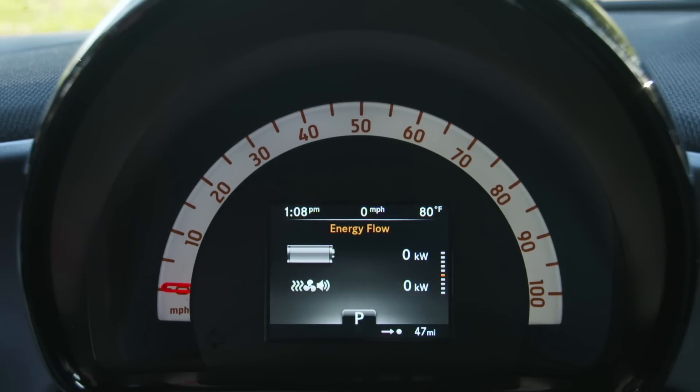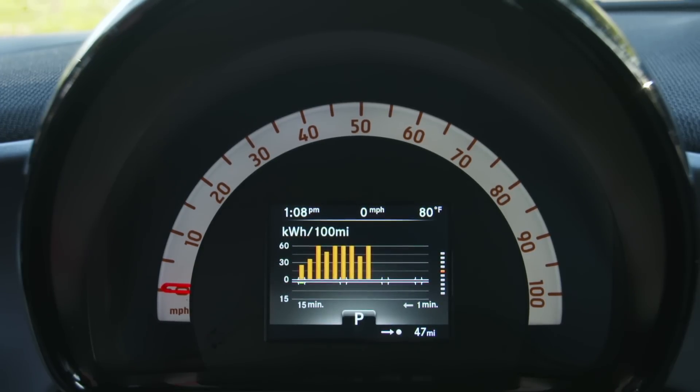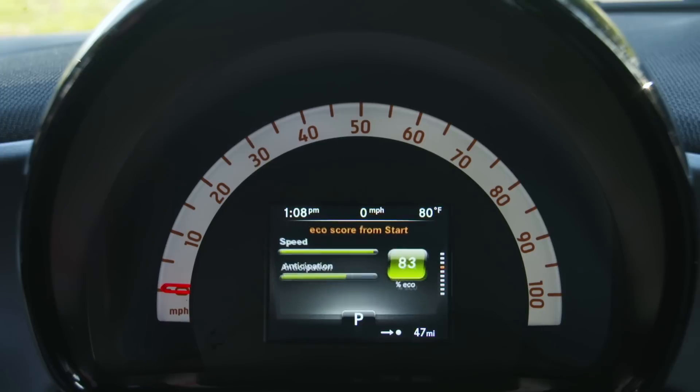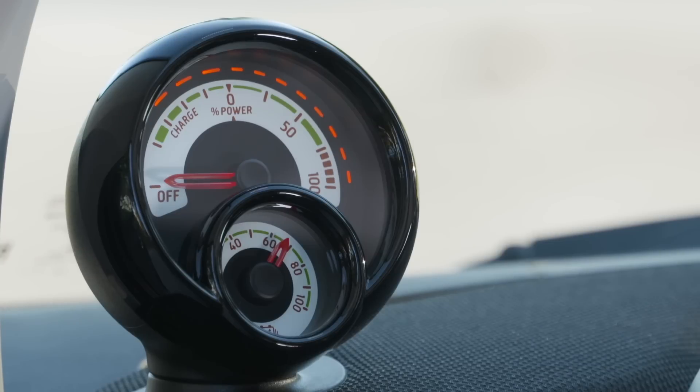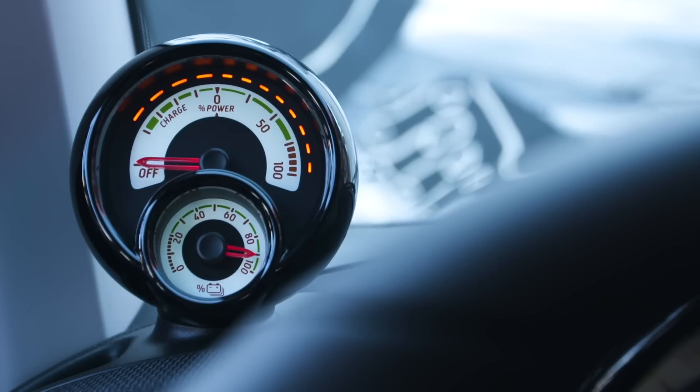What's different with the electric version is basically the instrumentation. You get a different readout in the center of the speedometer and different readouts for the electric system showing how efficiently you're driving. The cluster on the dash also shows you how much power is left as a percentage — right now I'm at 60% — and it tells you whether you're using power or charging the battery while braking.